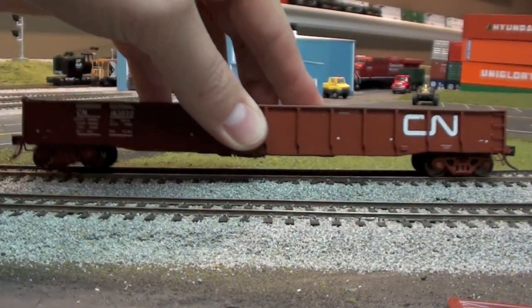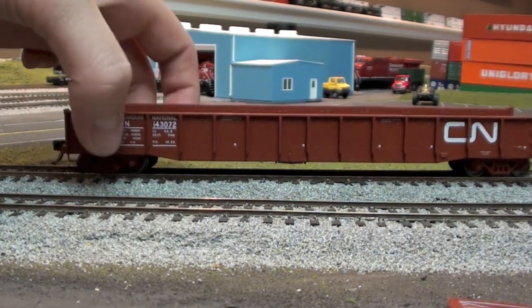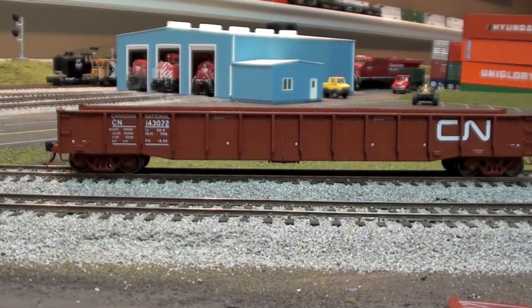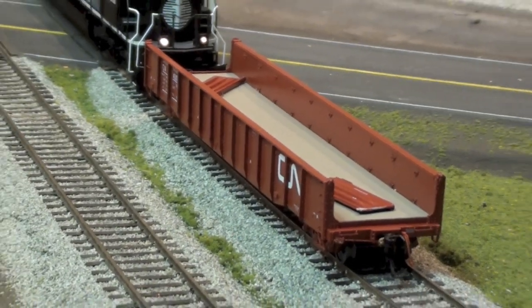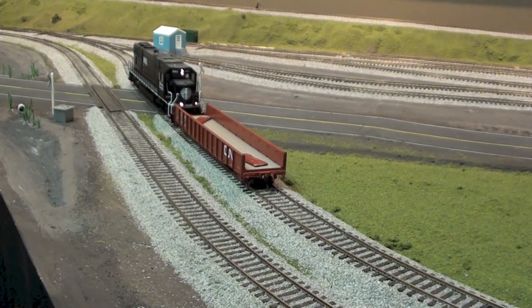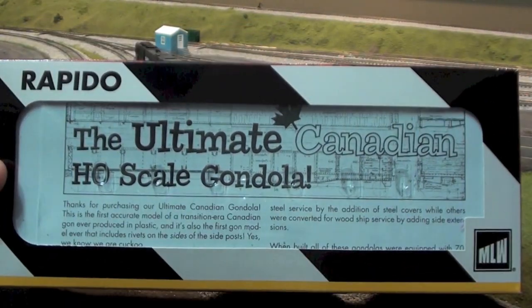You get what you pay for I guess — I think these are about 45 bucks. It's a little on the pricey end but you do get all that nice detail. It is pretty cool that you can take those ends off and have them laying in the car like the prototype if they are going to put something longer than the car in. That's the 52 foot 6 inch mill gondola from Rapido Trains.